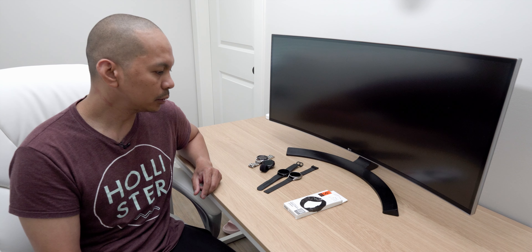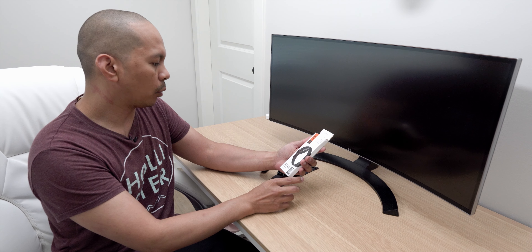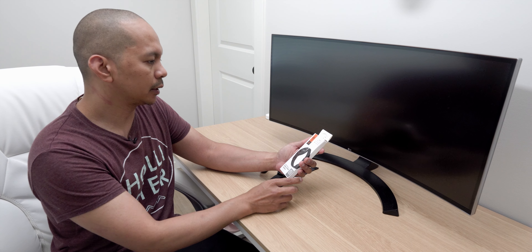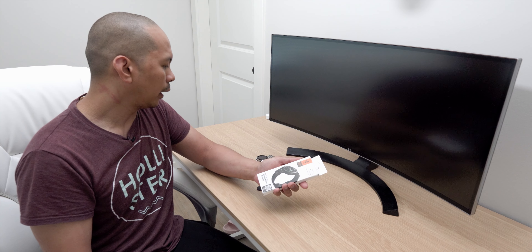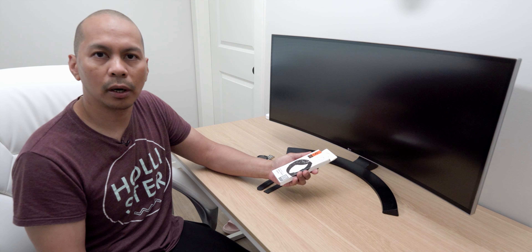Hey, what's up guys, it's Lam here again, your tech guide. Welcome back to my channel. Today we are going to be checking out the Spigen sport watch band for your Samsung Galaxy Watch 4, and pretty much any of your Galaxy watches that has a 20 millimeter size watch band — this will work.